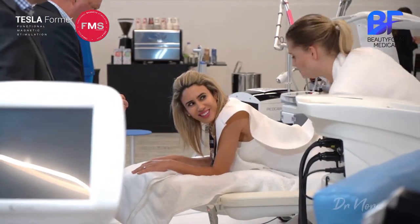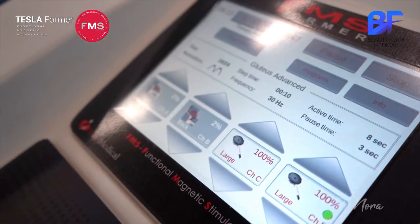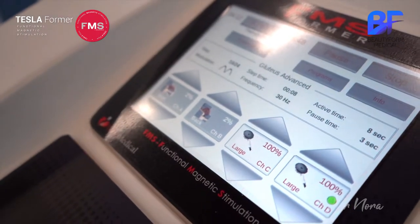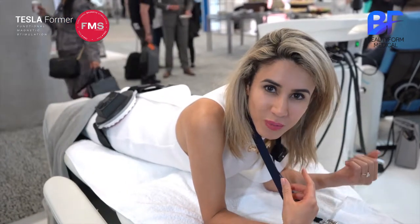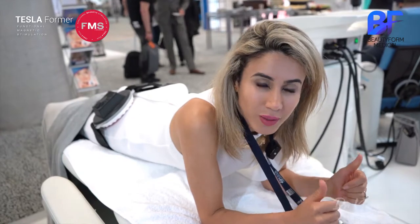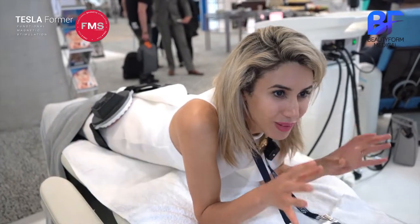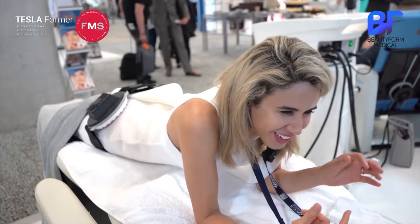It's more on the bum now. You shouldn't feel it in your legs. I'm getting used to it. I think my left side is more sensitive than my right side because I'm feeling it more on my left than my right, which is interesting. She did just readjust the paddles because they were a bit on the lower side, so it was affecting my legs, but now it's fully on my bottom. It catches me by surprise every time.